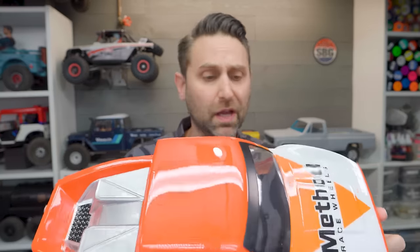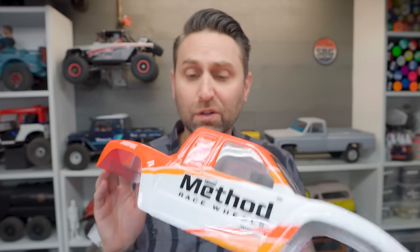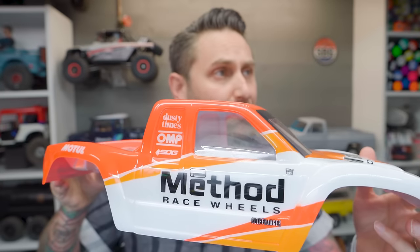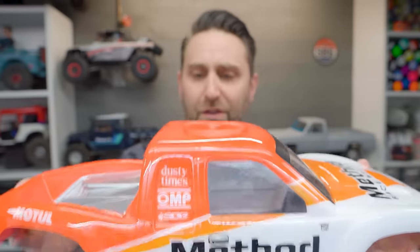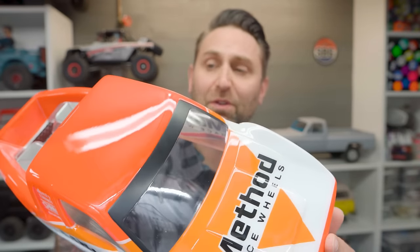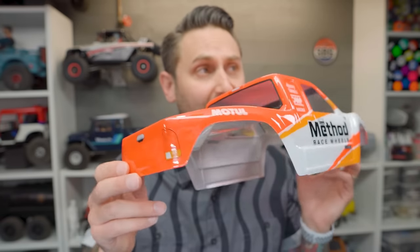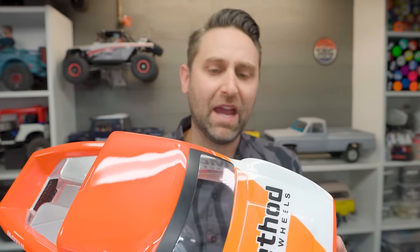I've got an example here of a Proline Cliffhanger body. I painted this with On-Point Paints, but all the masking was done with the Cricut. Any of these tiny logos — the Motul, Method Race Wheels, anything along here — all of them were cut with the Cricut. And as you can see, it gives you a pretty darn good mask to work with. It's pretty amazing what's possible, and there are so many great ways to layer paint and create some really sophisticated looks that would not be as easy to do with masking tape or liquid masks.